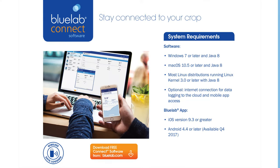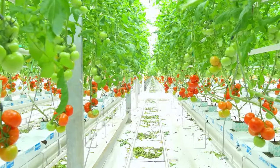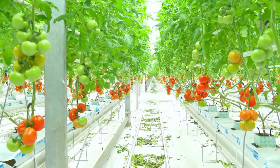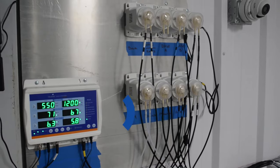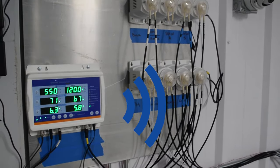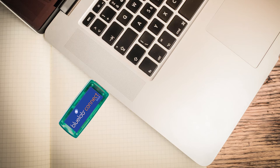View alarms and ProController activity 24/7 on the controller's screen, laptop, or on your phone via connect software in the BlueLab cloud. The ProController sends the signal wirelessly from the ProController to your laptop or computer via the USB connect stick that is included. It also has a data logging feature.